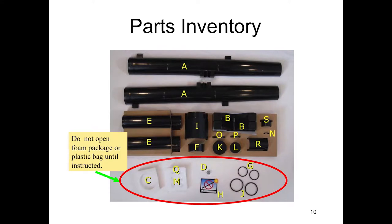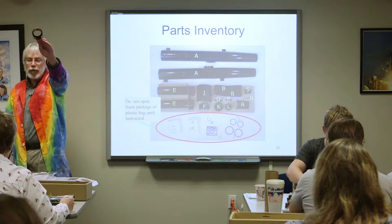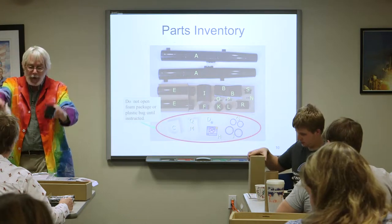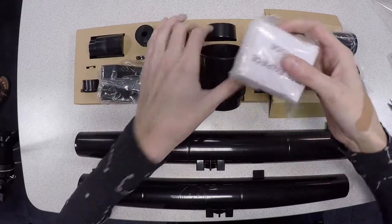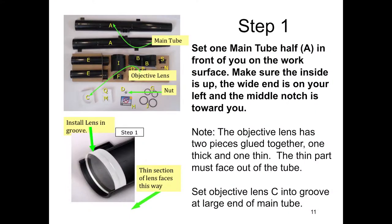Inside this big round thing that looks like this, there's a foam package — just pull it out, set it aside, but don't open it yet. You've got these two things out now. So here's step one.